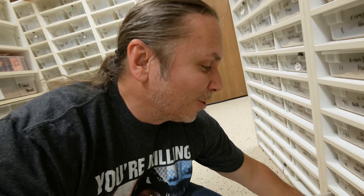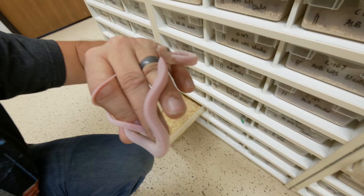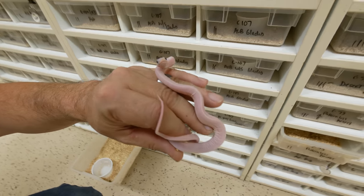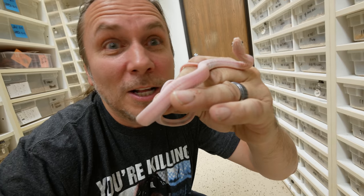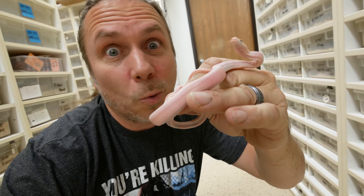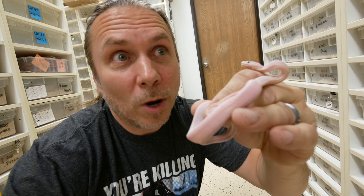Another one I've shown you before but just think is so cool, especially as babies, is the leucistic scaleless Texas Rat Snake. They're all wrinkly-looking and kind of weird-looking — like little alien snakes. Scaleless Texas rats are one of my favorites. We've been keeping them for 10 or 12 years and never had any issues with their health whatsoever. They are just absolutely incredible animals.